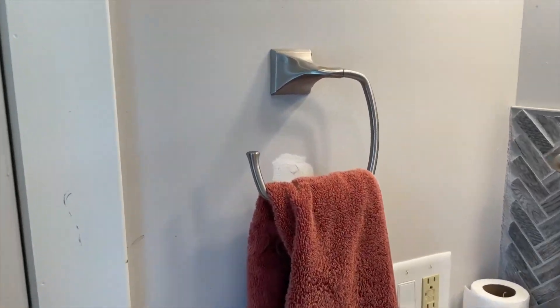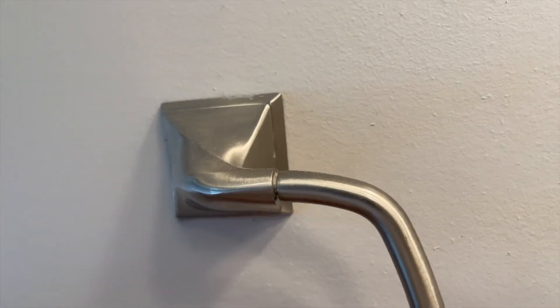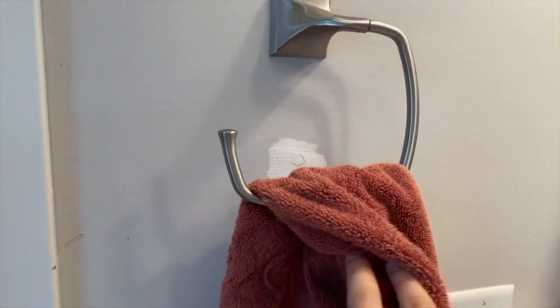All right, this right here is an awesome towel ring for the bathroom, and this thing is just phenomenal. It's super easy to install on the wall. Basically, all the equipment comes right there in the box. It takes just a few minutes to put up.